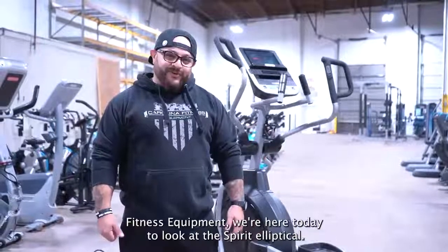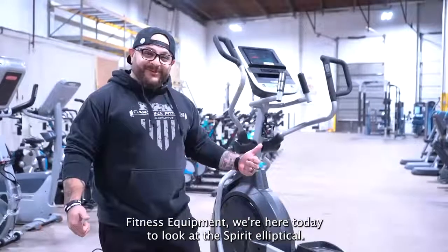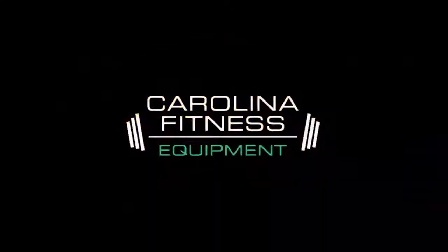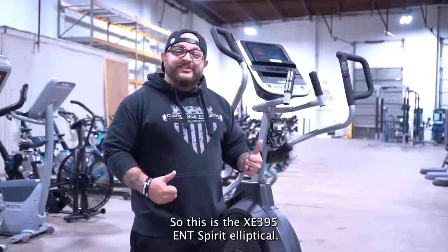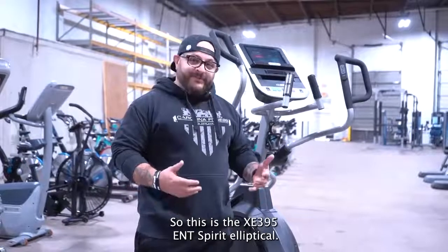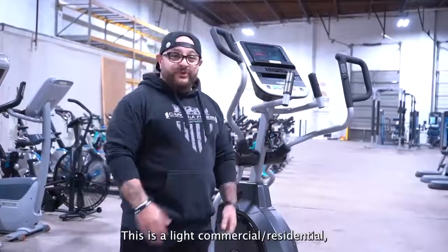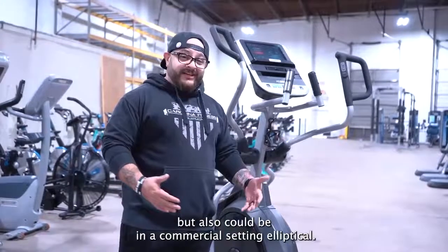What's up guys? I'm Derek with Carolina Fitness Equipment. We're here today to look at the Spirit Elliptical. This is the XE395 ENT Spirit Elliptical. This is a light commercial, residential, but also could be in a commercial setting elliptical.